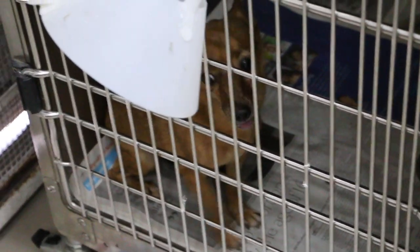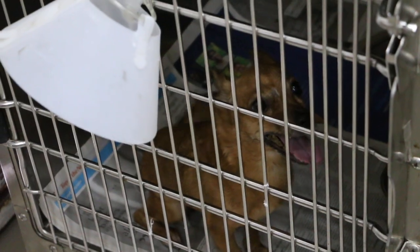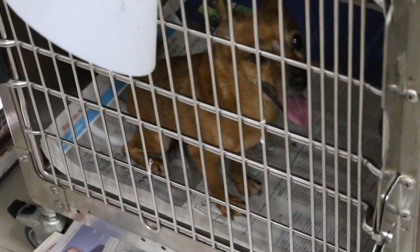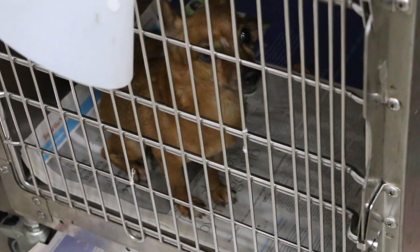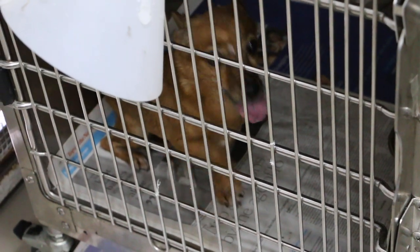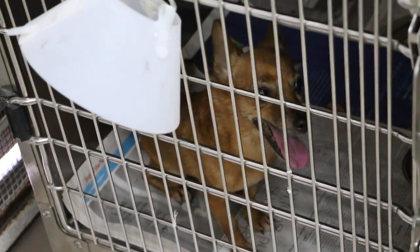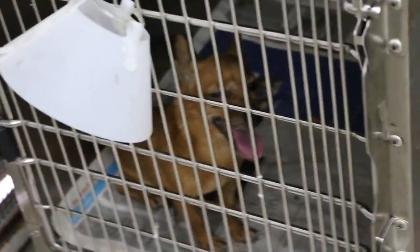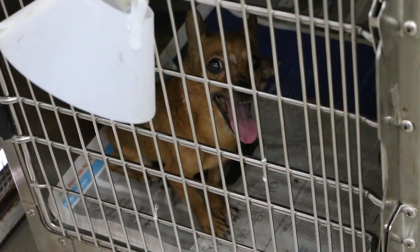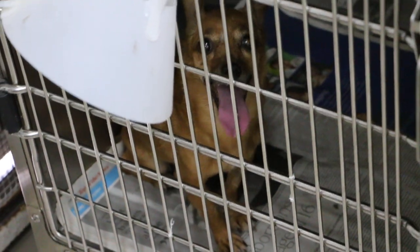This dog was in another clinic from 27th of November and came here on December 4th. The first clinic had already tested the dog and discovered azotemia. They suspected leptospirosis, did the IDEXX SNAP lepto test, and it was positive. The dog presented with signs of lethargy, not interested in eating, and soft stools.